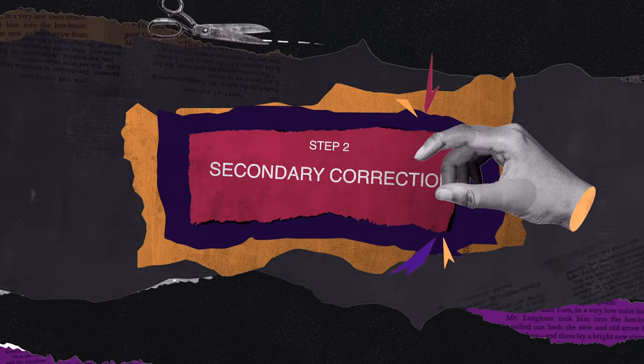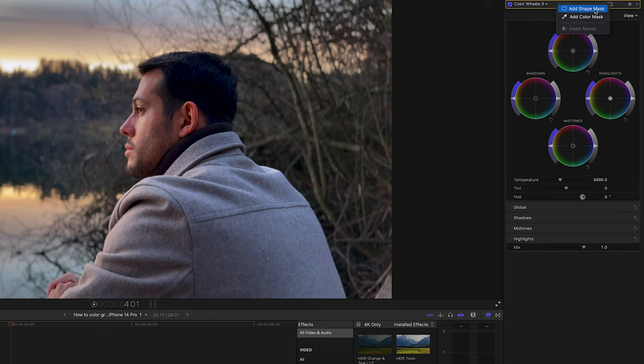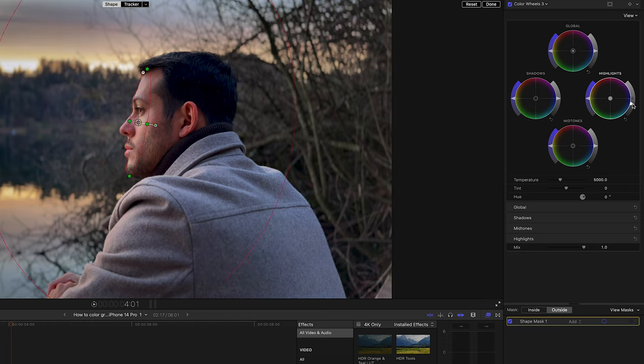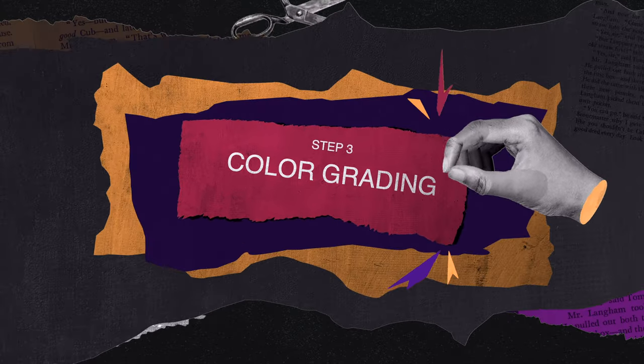Now let's move on to our secondary correction, which is refocusing the light. I'm going to create another color wheel and choose the shape mask, then drag it around the subject's face and feather it. What I'm going to do is select the outside of the mask and then reduce the highlights and mid-tones. You can see that we've refocused the light onto his face. Looking at the before and after, we can really help the audience focus their attention on the subject. This clip looks really good already, but we can take it a step further and create our look — step three of our color grading process.